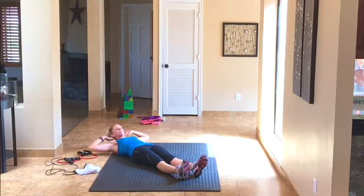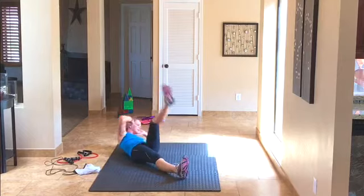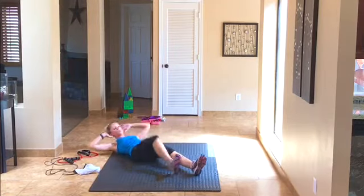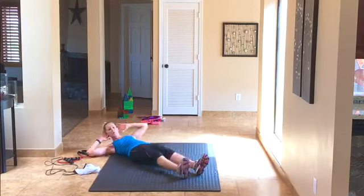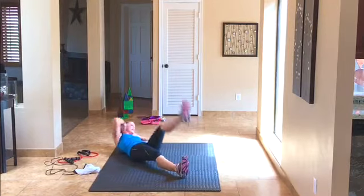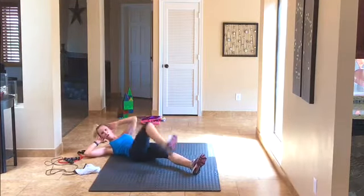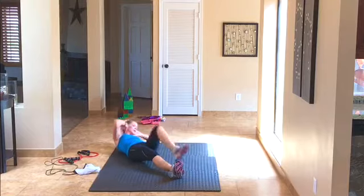We're going to alternate now — hands behind your head, one knee comes in then straightens, other side, knee in, straight. That's three, four, five, six, seven, eight, nine, ten — ten more. Come on, we're done after this: 10, 9, 8, 7, 6, 5, 4, 3, 2, last one, one. Good.